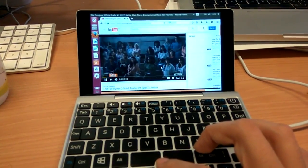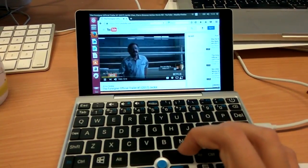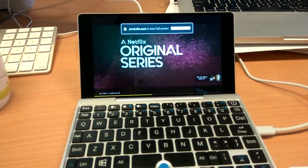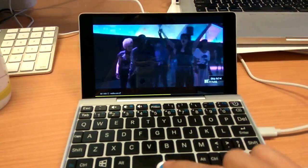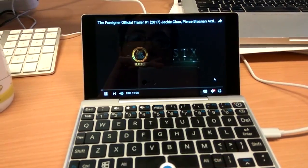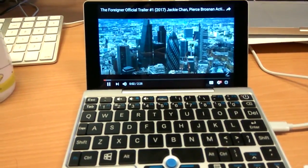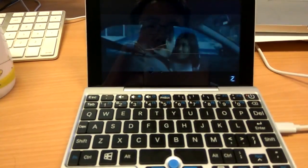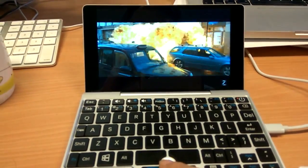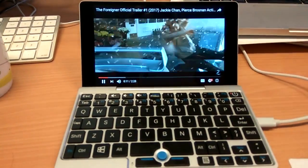The video and audio are playing back. The sound is good. Thank you very much.